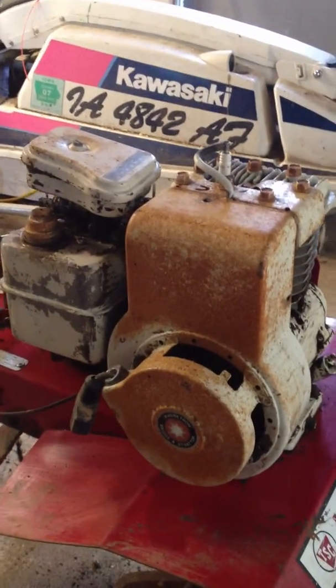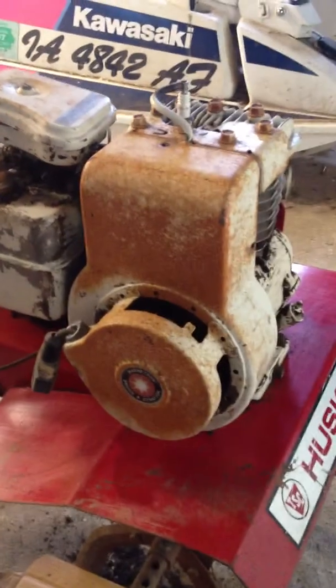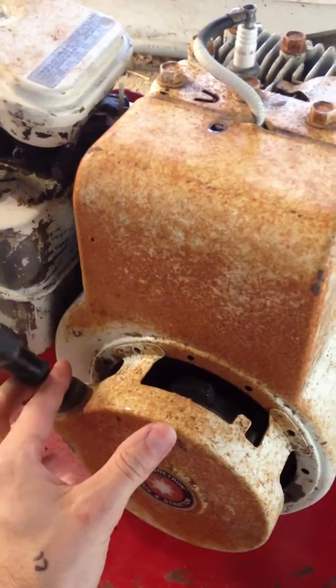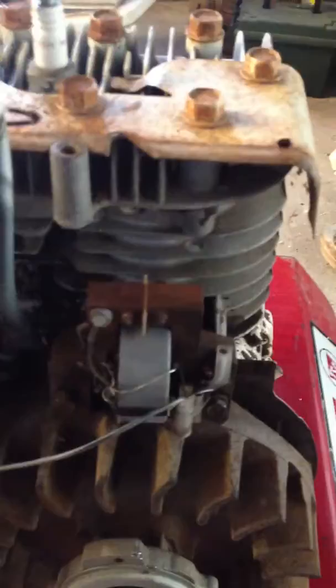For starters, I'm just doing a little bit of cleanup on this — peeled off all the dirt, get it kind of brushed down just so it's a little bit easier to work on. It's a little cleaner. What you want to do is take off the starter shroud. There's a bolt on the top and one on either side, and I've actually already taken those off just for time's sake.